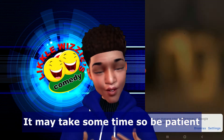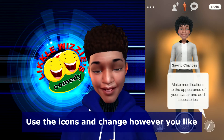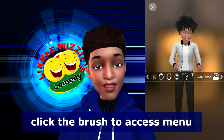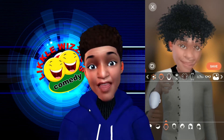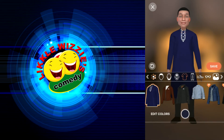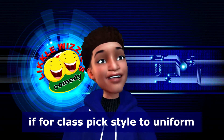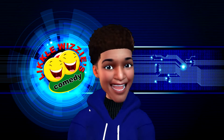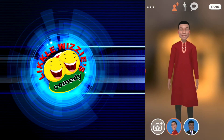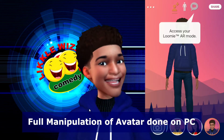Be patient and wait for it to load. Once loaded, you can make any changes you wish to your character. Press the pen/brush icon at the bottom right-hand corner to edit any characteristic. You can change the skin complexion, the hairstyle, and even the clothing color. You can also change your pants, shoes, background, and wear accessories.